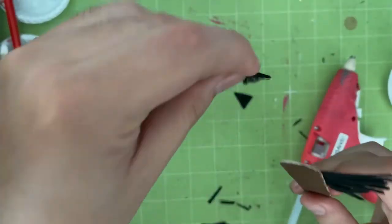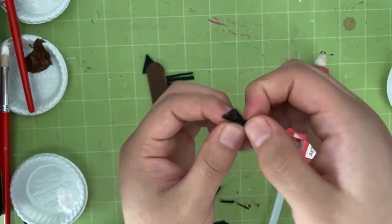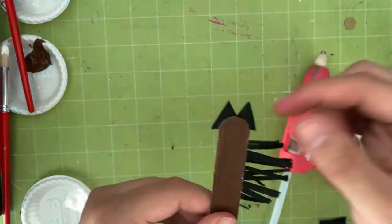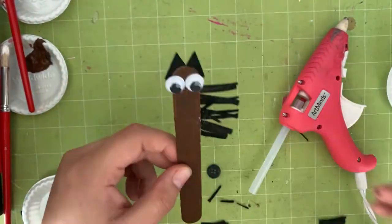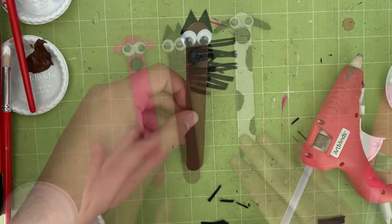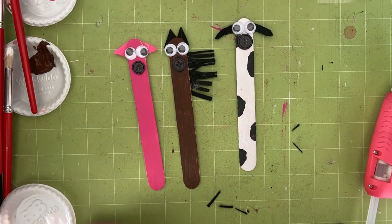Next, cut two arrow-shaped pieces for the ears, just like this. Once that is done, glue the ears on both sides of the stick, just like this. Lastly, attach two googly eyes and a button for the nose. Awesome — now horse can join pig and cow on a cool adventure!